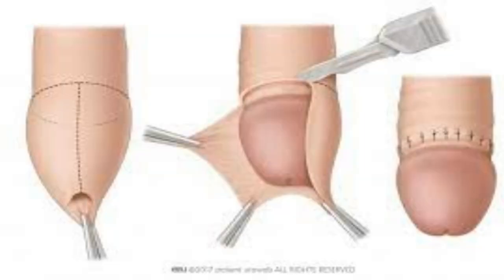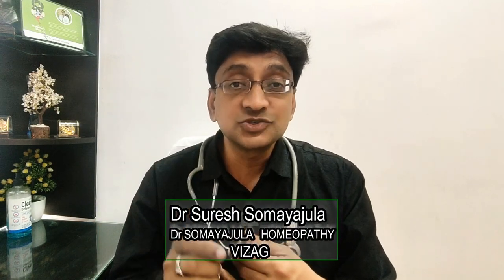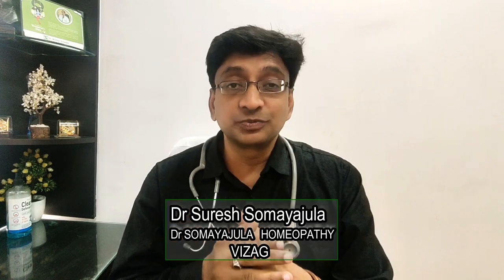Many people have doubts about the foreskin. Some people, for religious or medical reasons, have the foreskin cut (circumcision). Circumcision does not provide any proven advantage or disadvantage in sexual performance. Whether done for medical or religious reasons, it does not significantly influence sexual pleasure or performance, so this is something to be carefully considered.